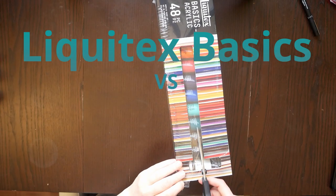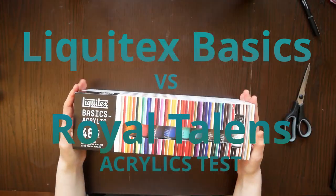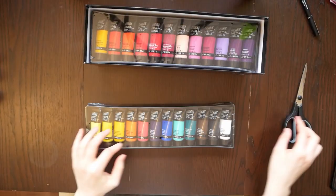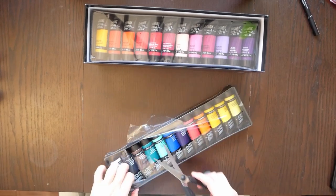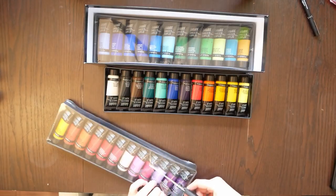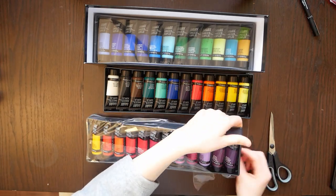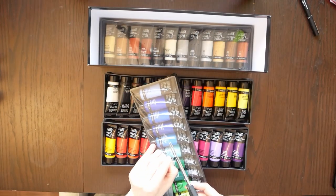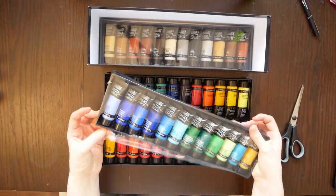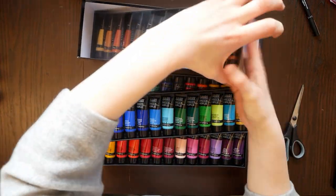Hello and welcome to my Liquitex Basics vs Royal Talents Amsterdam Acrylics Test. I received the Liquitex complete set of 48 about two weeks ago and was immediately impressed by the color assortment, especially the tray with the blues and the beige and ochre at the very end. I liked them quite much from my very first glance.